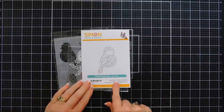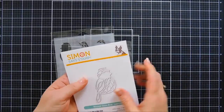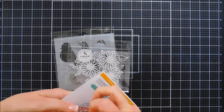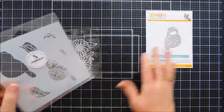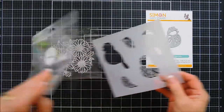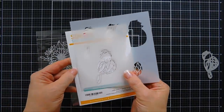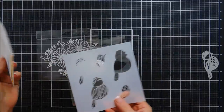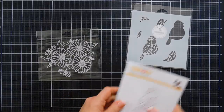There is a stained glass bird die — let me show you the size of it. It is a perfect size for card making, and we will be creating a card with this. The nice thing is there is a coordinating stencil. I already sprayed pixie spray behind it. You can use the stencil for coloring in certain areas, and today we're going to use both the stencil and the stained glass bird die.